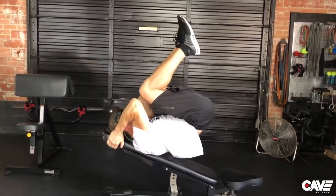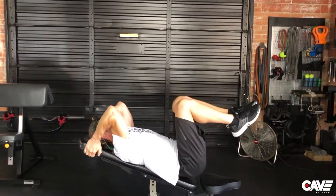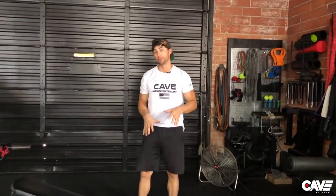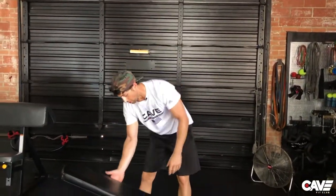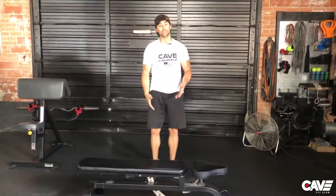What we call one vertebrae at a time — so up, and then you're going to lower your vertebrae one at a time as you go. So that is the regular Gar hammer. And again, you can do that on the incline or on a flat bench, which would be easier.